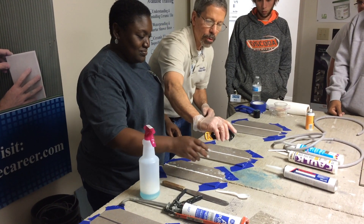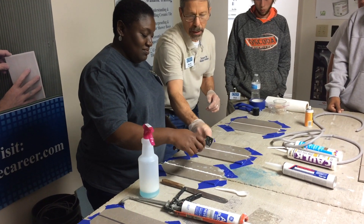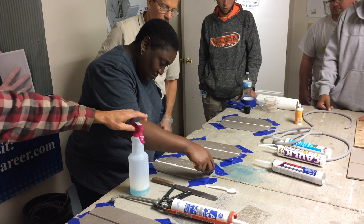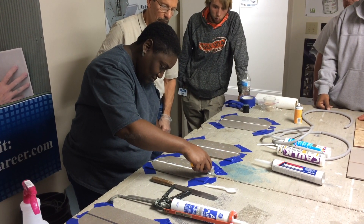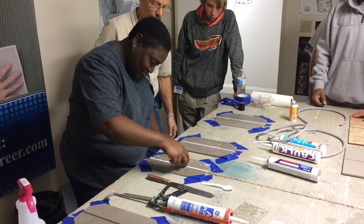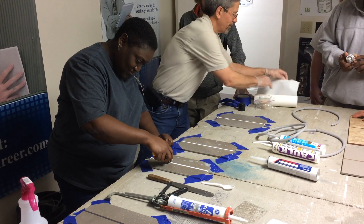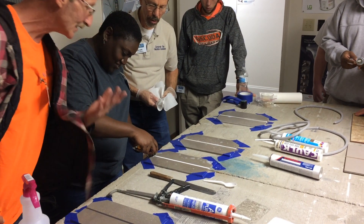There you go. Probably the best thing to do is put your finger back here so you can control the pressure. Just keep that blade flat to that surface. It's just like Star Wars where we get the music in the background. Just keep pulling, don't stop.